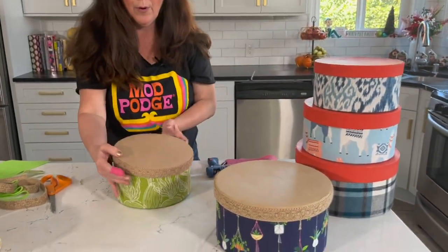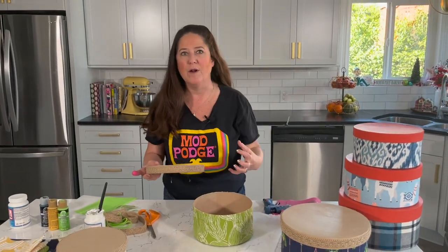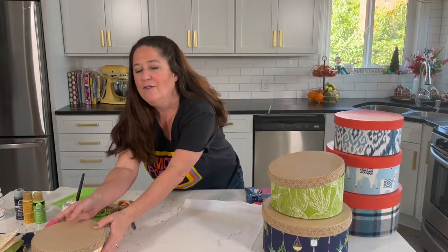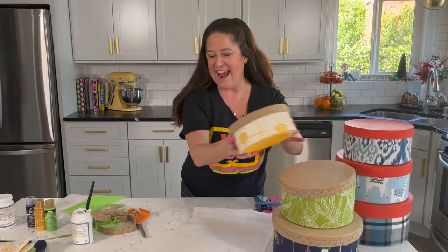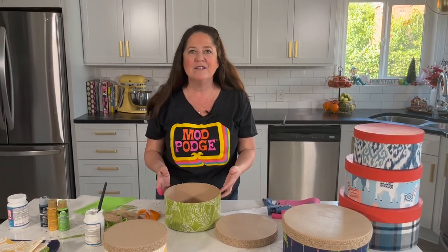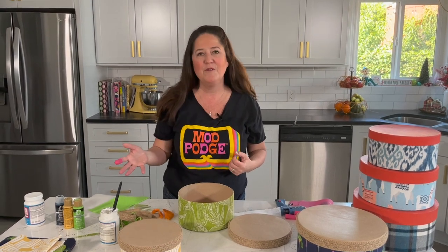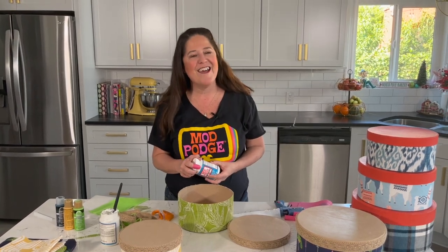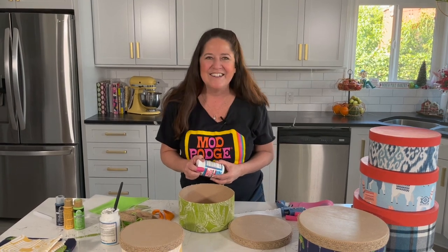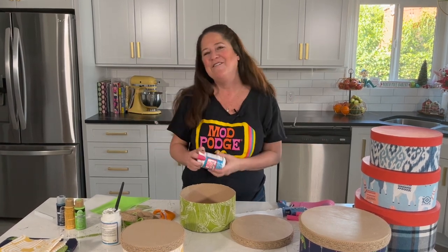Now we've got this adorable lid for our box — so cute! I'm going to wait to put the lid on until the fabric is completely dry because I don't want to push that fabric down. Can you imagine — look how cute this stack is! I love all those colors together. Thank you so much for joining me today. I hope this has inspired you to think about some organization makeovers. If you've got old hat boxes or sturdy gift boxes, you can totally make them over with just a little fabric and your Fabric Mod Podge. We'll be back next Thursday on Facebook and Saturdays on YouTube. Please use the hashtags PlaidCrafts and ModPodge so everybody at Plaid can see what you're making!